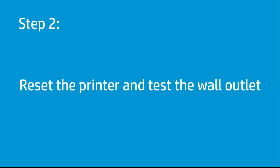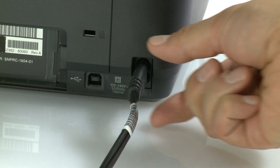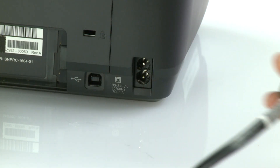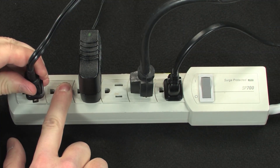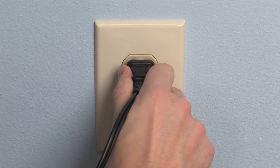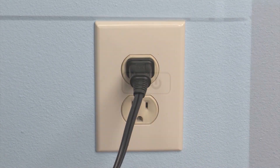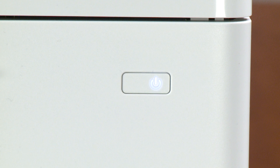Reset the printer and test the wall outlet for power. From the rear, disconnect the power cord. Unplug the other end of the power cord from its power source. While the printer is unplugged, plug a different product or appliance into the wall outlet. Power on the product or appliance to test the power of the wall outlet. If the outlet does not power on the product or appliance, find a working outlet for your mobile printer.